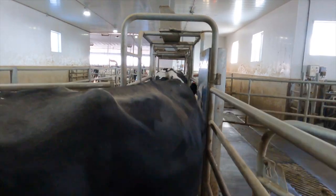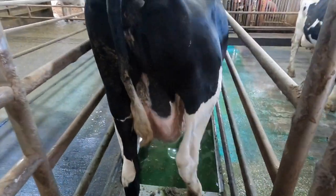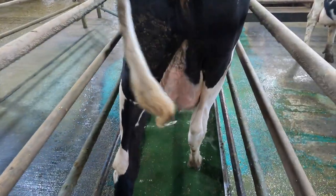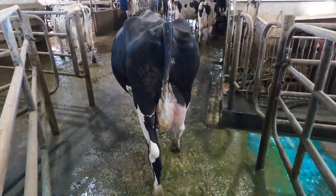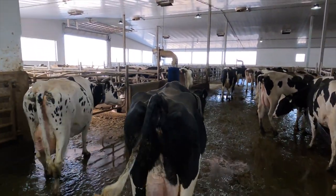There's also a foot bath there as well — let's take a quick look at it. This is the foot bath. Then they go back into the barn here, where the cows actually live.